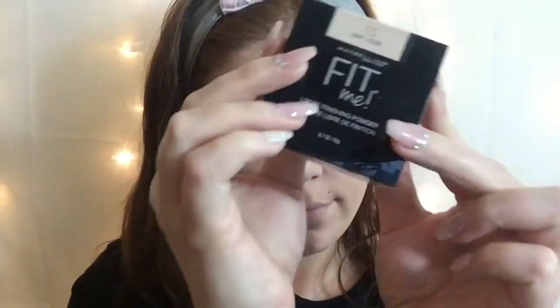For the setting powder, I'm going to be using my Maybelline Fit Me Powder. It's in the shade Fair as well, and I'm just going to be baking my under eyes and setting the rest of my face.